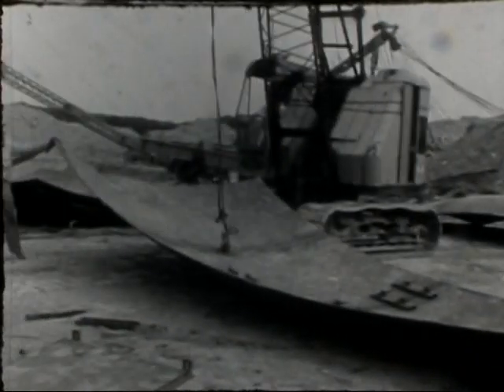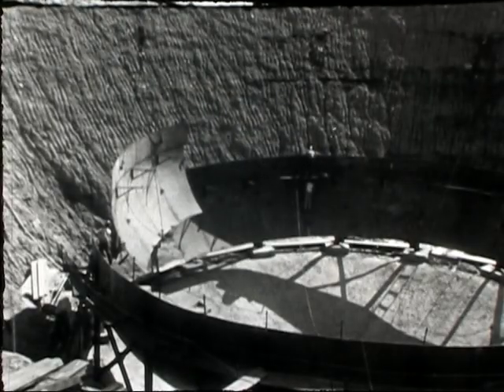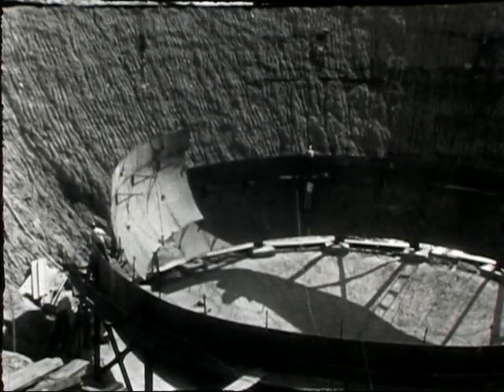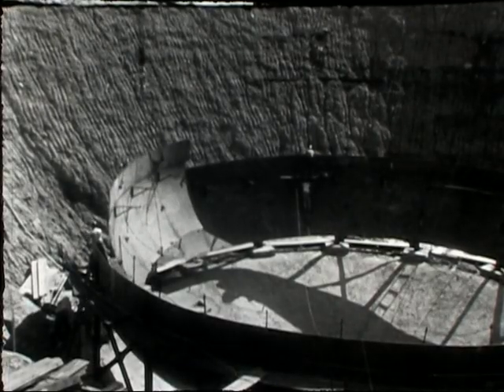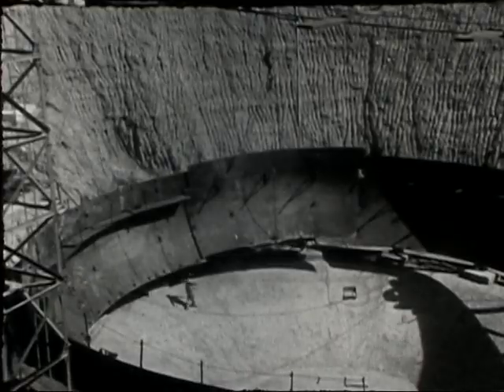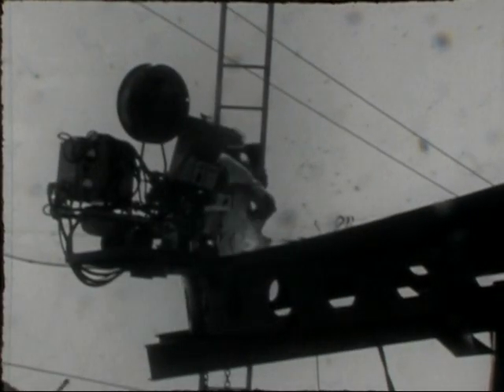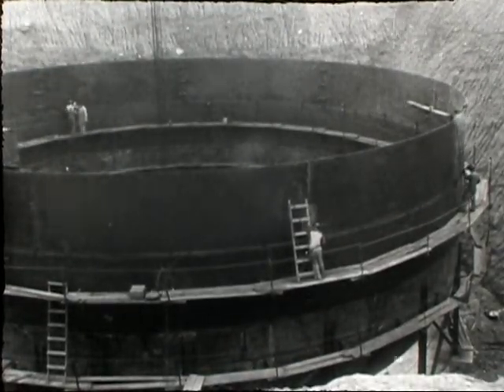Fabricated steel plates, five-eighths inch thick, were used for the below-grade portion. First, a steel band was assembled near the bottom. Plates were then welded on to form an ellipsoid dish, into which 400 cubic yards of concrete were poured for support. The welding specifications were most rigorous, for the welds had to be pressure tight. The workers made more than 8,000 linear feet of such welds.